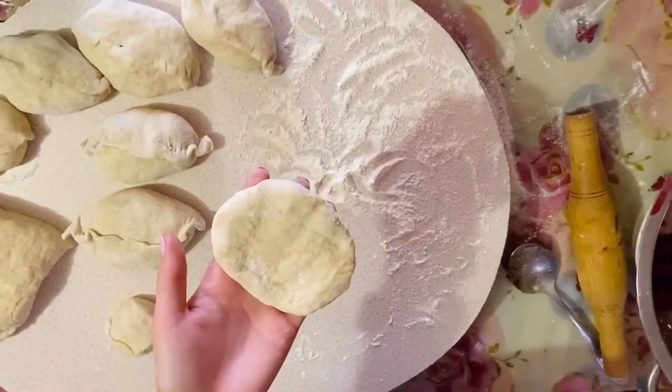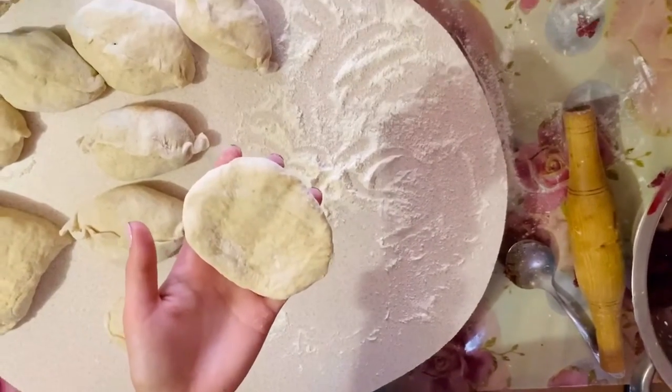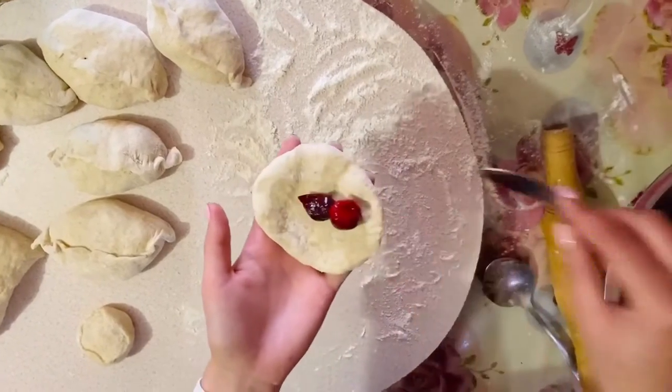Now I'm going to make pyruski with cherries. I take one piece of dough and add some cherries inside.